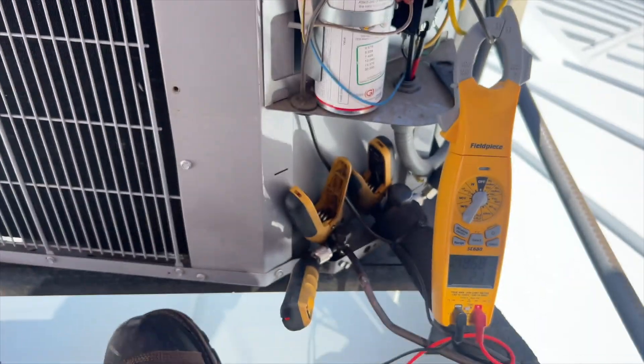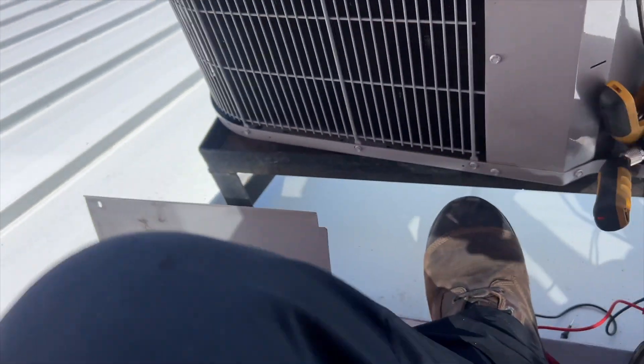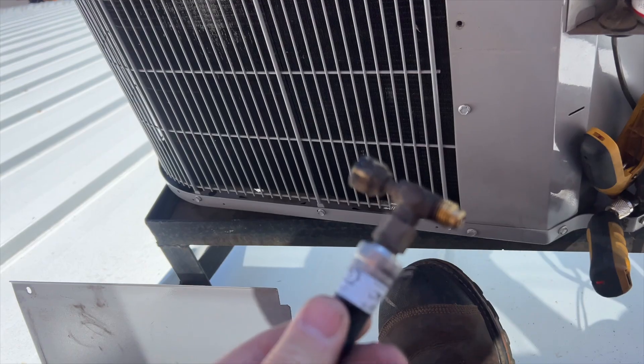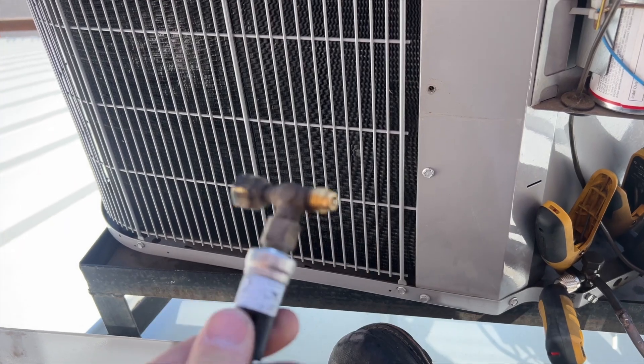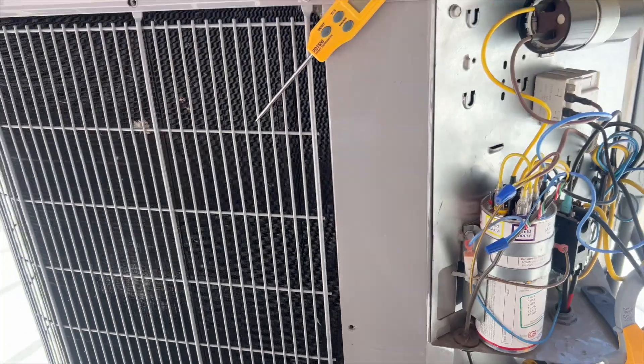This unit is probably slightly overcharged. The fan cycling switch has been removed. Oil is clean. So I think it is slightly overcharged — we'll talk to them about that, but other than that everything seems to be good.